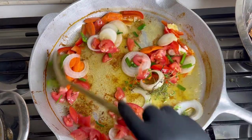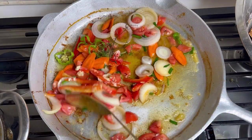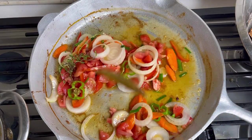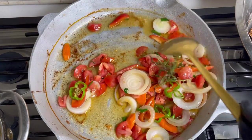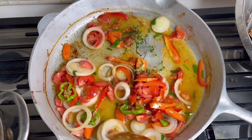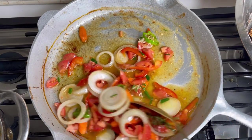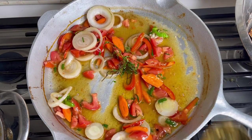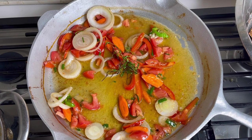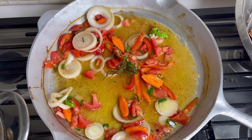Just let this simmer and sauté your vegetables in the oil for a few minutes. I'm not adding salt and pepper. The scotch bonnet isn't really hot, which was disappointing, but I'll work with what I've got. I'm going to add about half a teaspoon of Walker's Wood jerk seasoning to give it a little more kick.